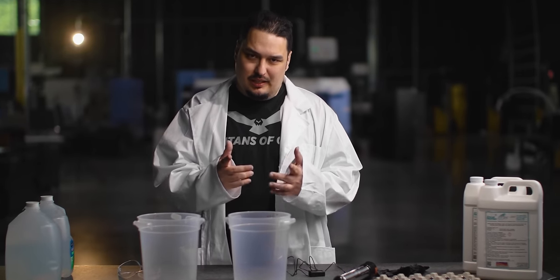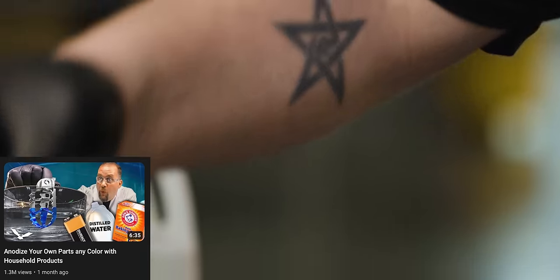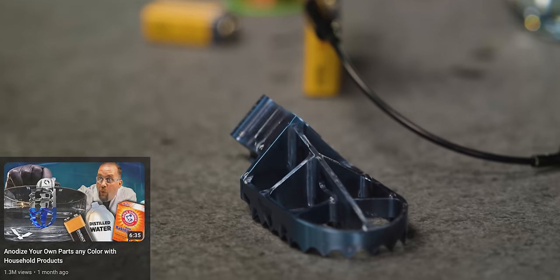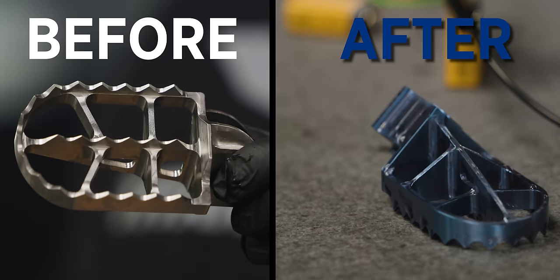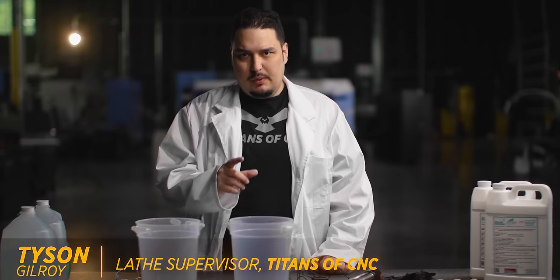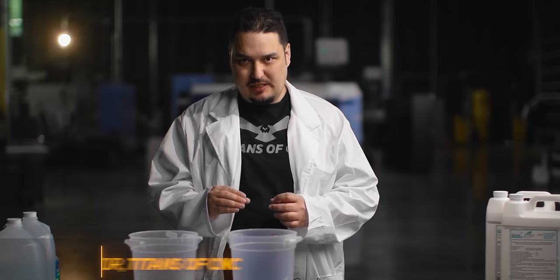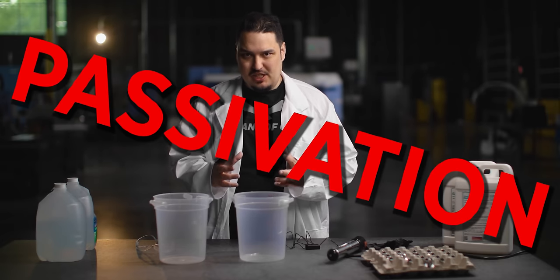Last time we were here, as over a million of you remember, Barry did a really cool video showing how to anodize the titanium part and actually change the color in front of you. Now I'm not going to be able to do any color changes here, but I wanted to go over one of the most important post processes for a stainless steel part in the aerospace industry, and that's passivation.